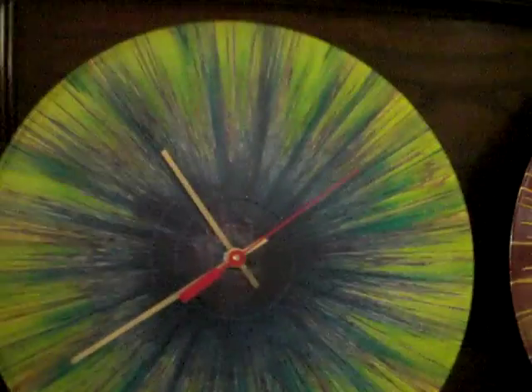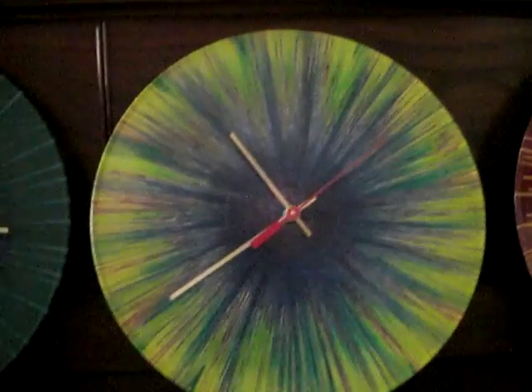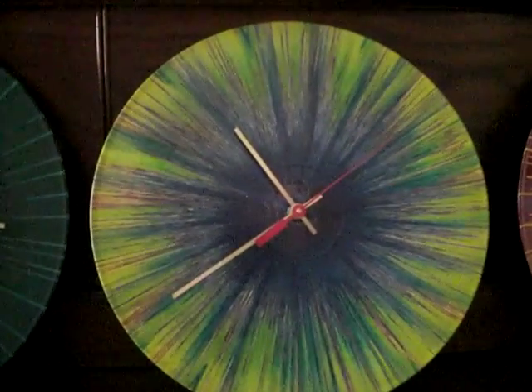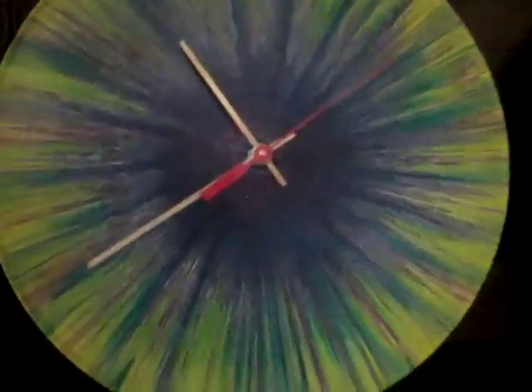Hello there, MD Stein here. I'm proud to introduce my new line of repurposed, usable, functional art clocks — mandala style, centering, meditative, oil, original, one-of-a-kind clocks.